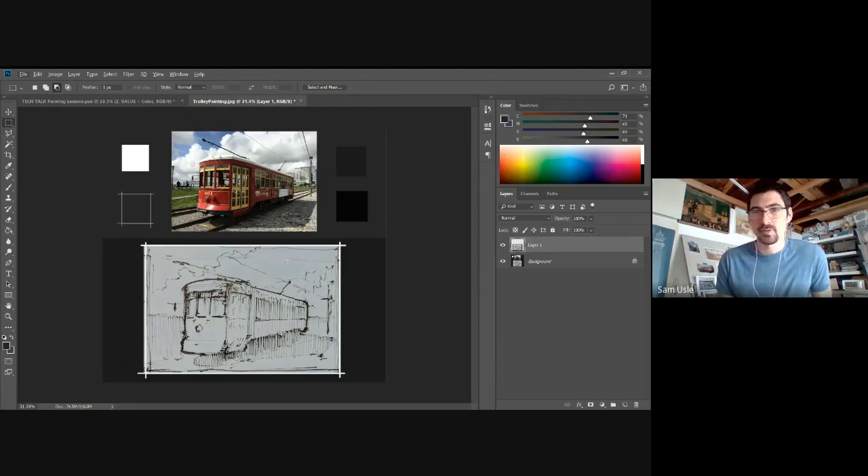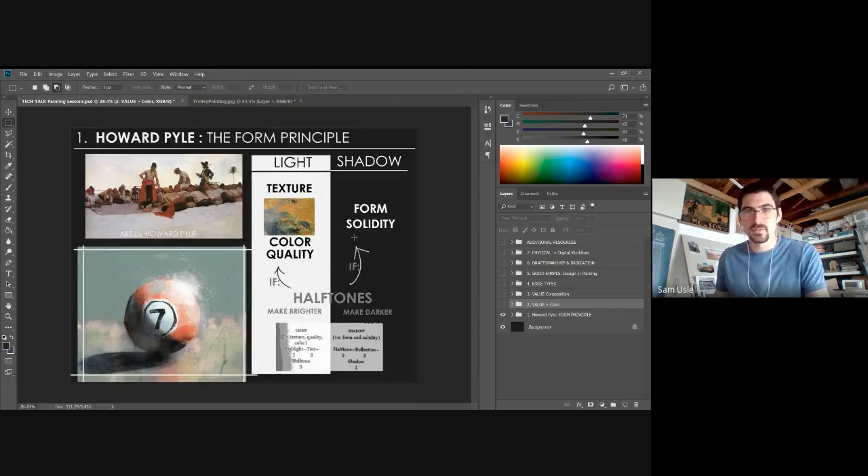I've done a quick loose sketch down below getting the basic shapes out — just really quick, not fussing too much. As I begin to paint, one of the first things I'm going to start thinking about is called the Howard Pyle form principle. Howard Pyle was an American illustrator considered the father of American illustration.